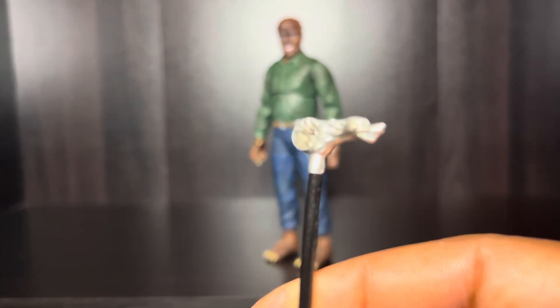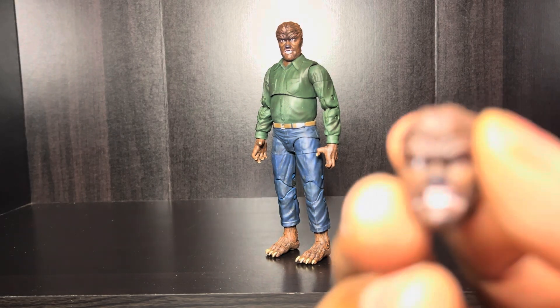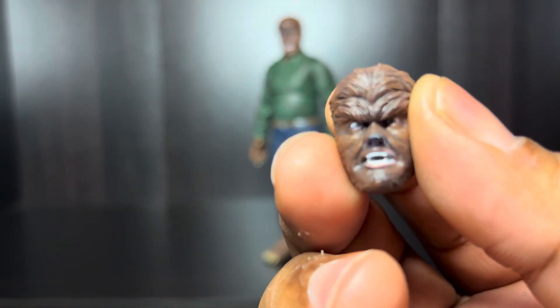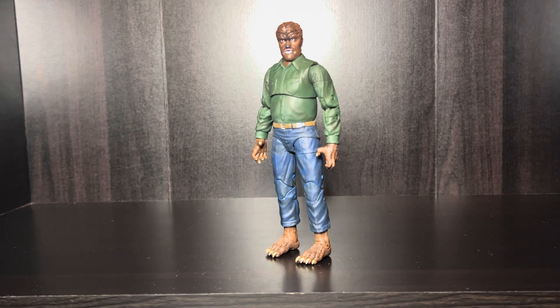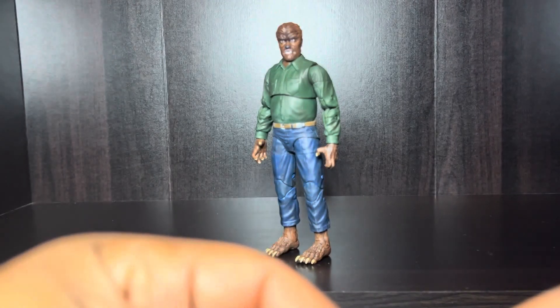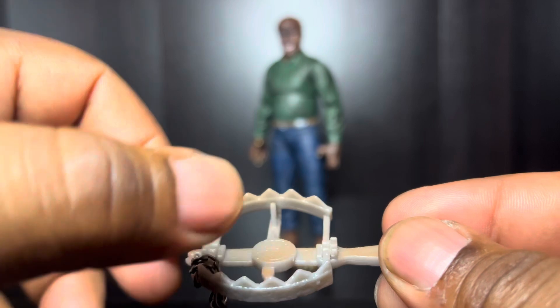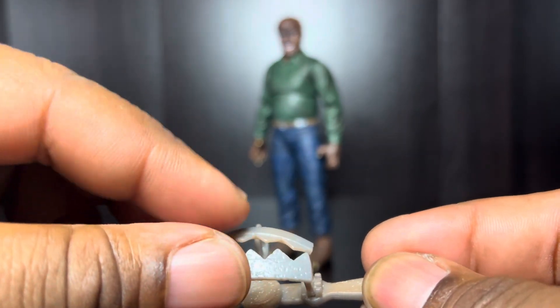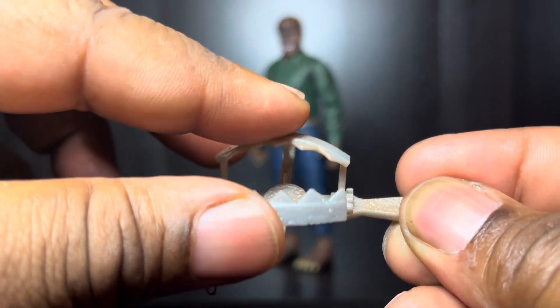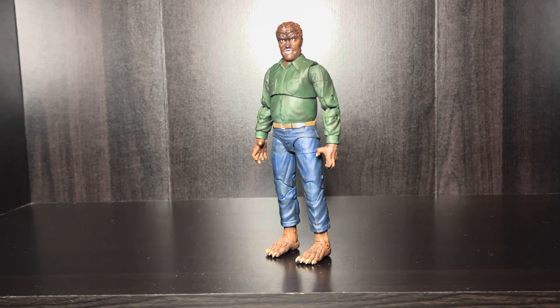Yeah, you can see it. It also comes with another head. It also comes with a couple of hands to hold the cane. And last but certainly not least, it comes with this bear trap that is articulated. Nice. I picked this guy up at Ross for about $14, and I think the original price is like $26.